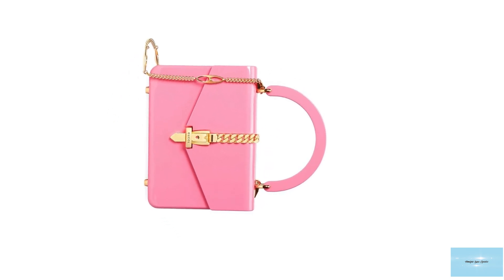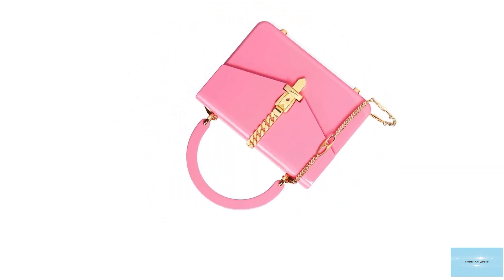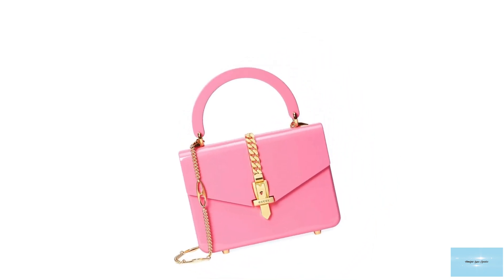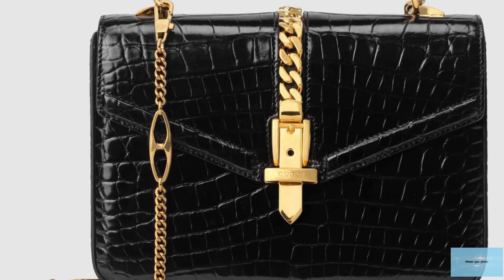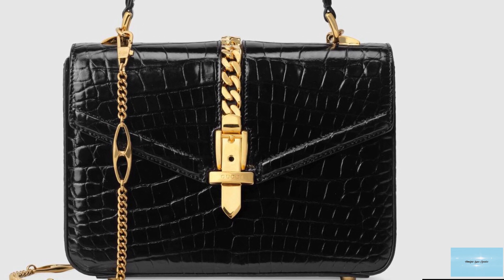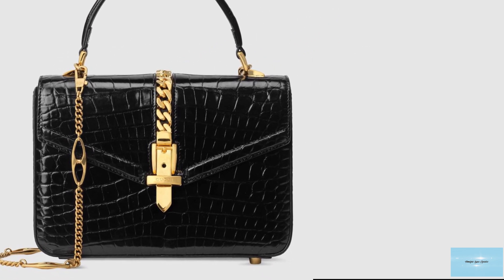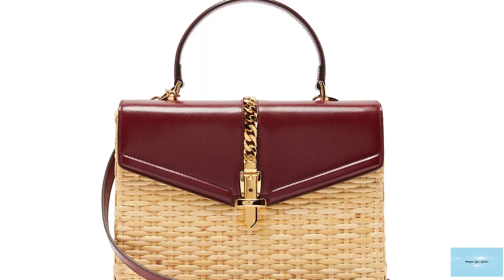The prices of the Gucci Sylvie 1969 bag start at upwards of $2,400 for the mini, and the 2016 Gucci Sylvie Top Handle Bag starts at $1,850 for the mini. The Gucci Sylvie bags are beautifully crafted pieces that you can treasure for years to come, and are a lovely option for important occasions that will effortlessly accentuate any outfit.